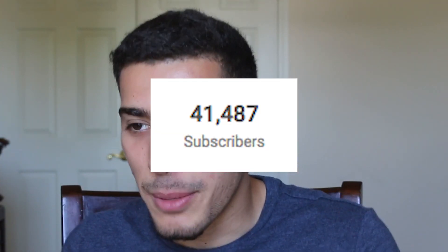First things first, rest in peace Uncle Phil. Second thing second, thank you guys so much for 40,000 subscribers — it's crazy. I still don't know why you guys want advice from an unqualified, shitty basketball player, but that's what I'm here for. And also sorry I didn't upload a video last week — I was really sick.